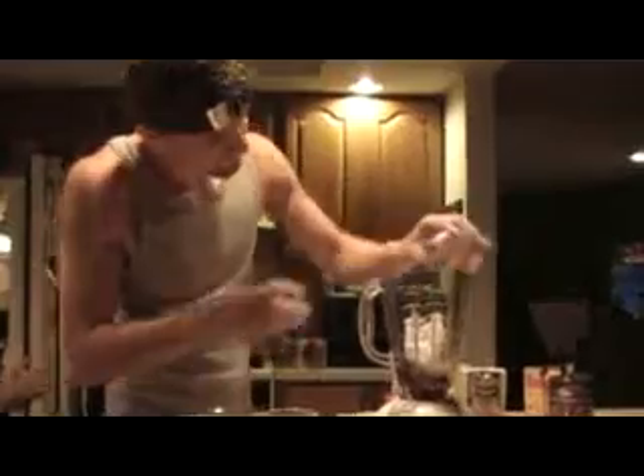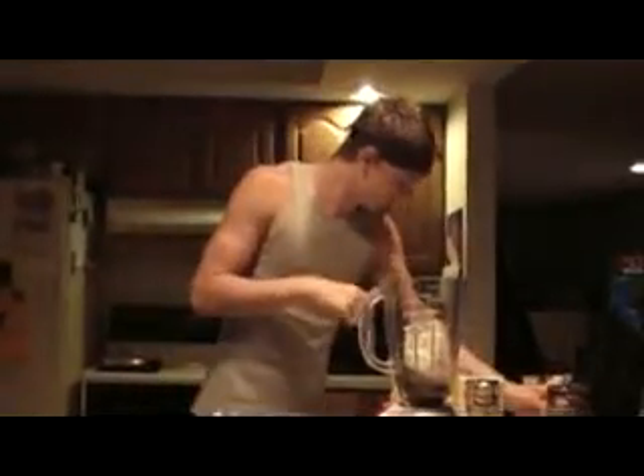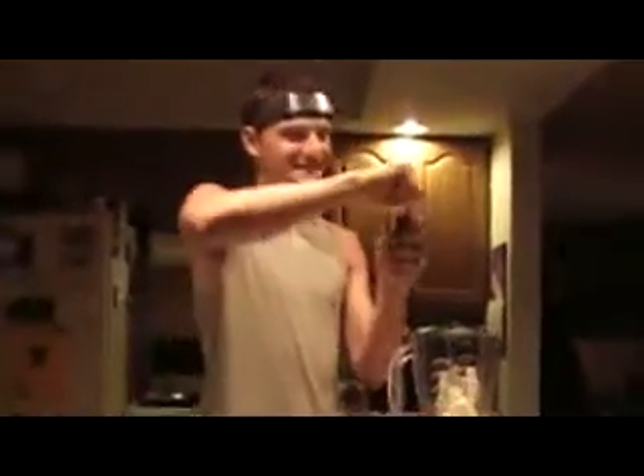And some vanilla flavoring. Not a lot. Just a little. And a half stick of butter. Spice up the vanilla flavoring. We go halfsies because fullsies is bad.